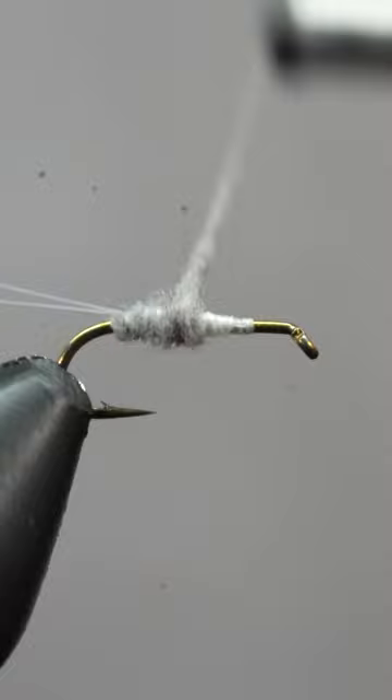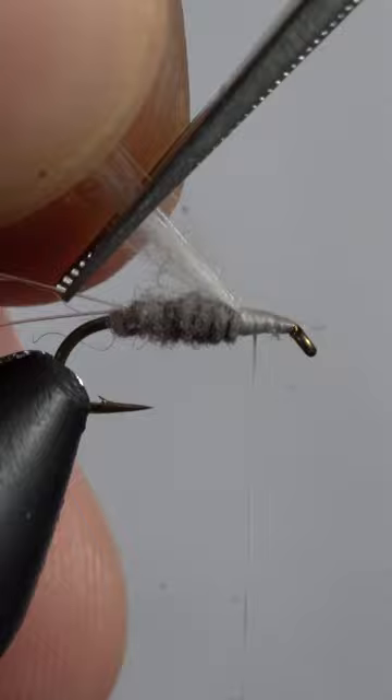Now we'll add some white CDC, snip off the front, then snip off the back at a downward angle.